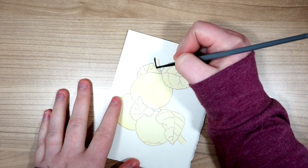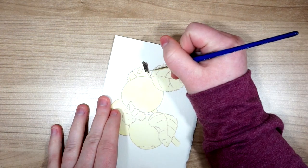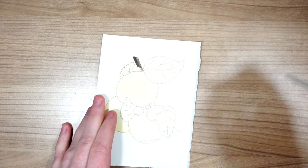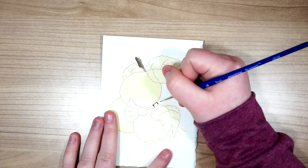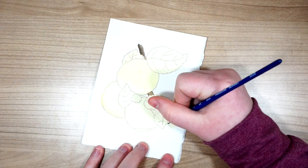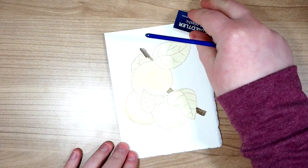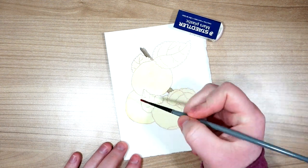For the branches I'm using sepia, just putting down a layer and making sure to pay attention to where I want the light source. I want the outer right side of my picture to be the light source, so I'm putting down a layer on the left and blending outwards toward the top. I'm also weighing down the corner of my paper since it has a tendency to warp a little bit.